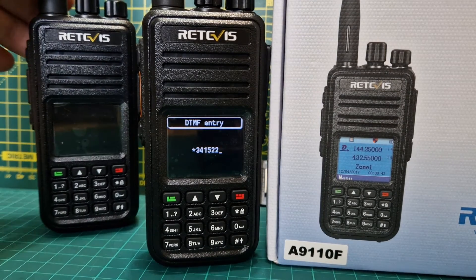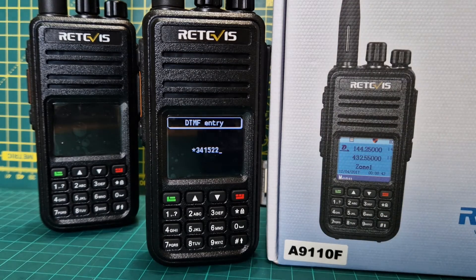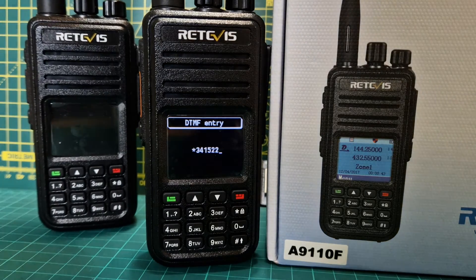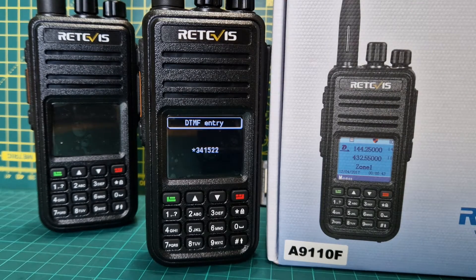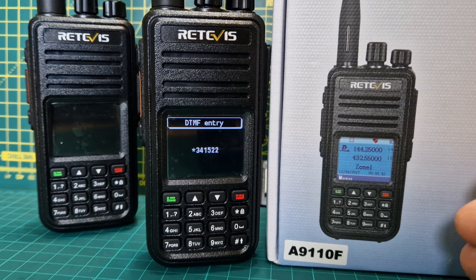Welcome to my channel. We've got the Retivis RT3S here. The reason I've got the box here so you can see this radio is because I can't dim the screen on the RT3S. This one here is running the OpenGD77 firmware, and I can dim the screen - I can even make it go black and white. With the standard RT3S you get a nice blue screen and colored logos, but there's a lot you can't do.